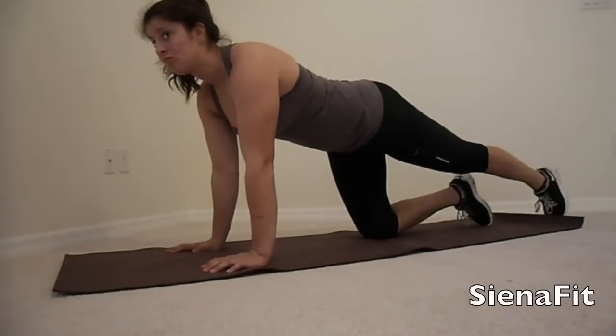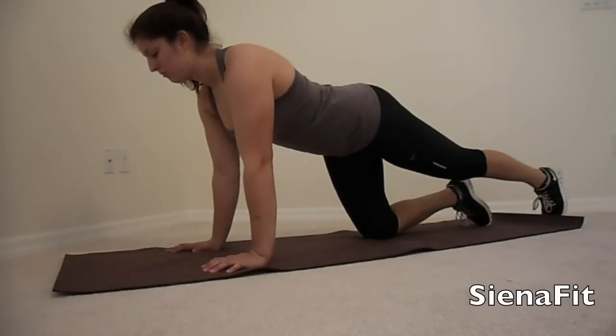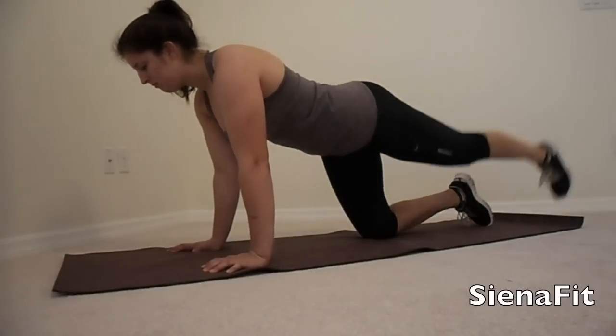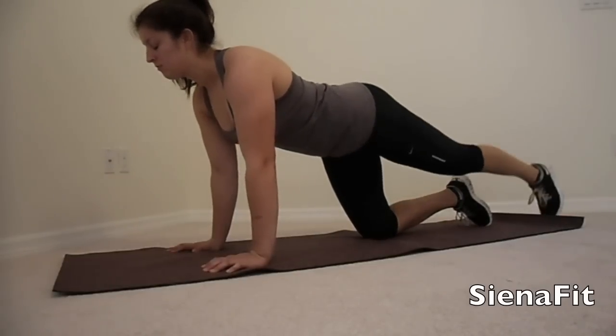For this next exercise, we are going to bring our left leg straight back behind us and just lift it from the ground a little higher than horizontal from our torso. Once again, we are going to be doing 15 repetitions.